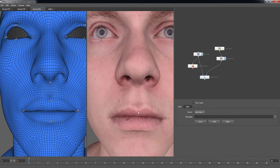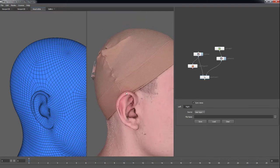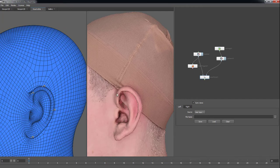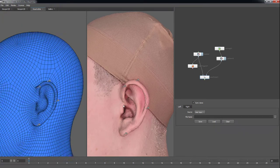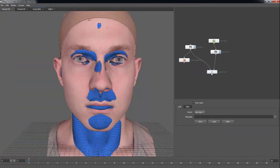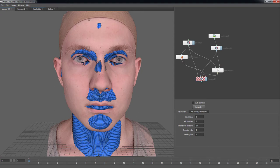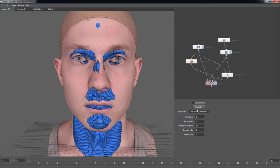Upon completion of isolating the geometry through Select Polygons, as well as referencing points with Select Points, you are now ready to start wrapping. All of the nodes created thus far will now be connected to the Wrap node: Base Mesh to Floating Geometry, Scan Mesh to Fix Geometry, Select Points to Points, and Select Polygons to Free Polygons. Finally, in the Wrap node, use the default settings and press Compute.